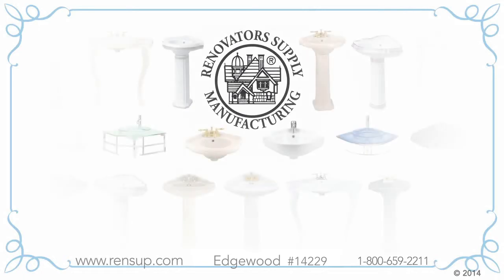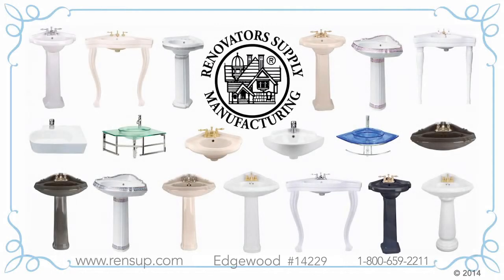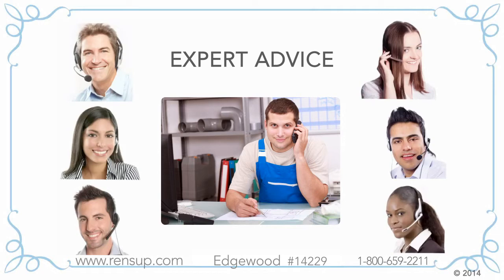At Renovator's Supply, we've got more than 100 different models of corner sinks to choose from at low factory direct prices. Our customer service professionals are very knowledgeable, but if they can't answer your questions, we'll connect you with one of our factory engineers or our plumbing experts.